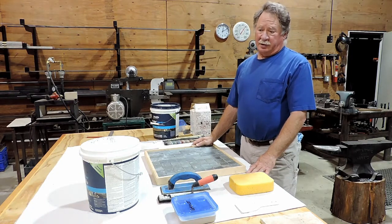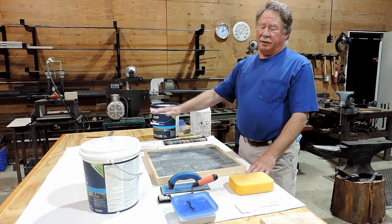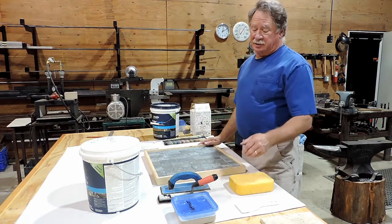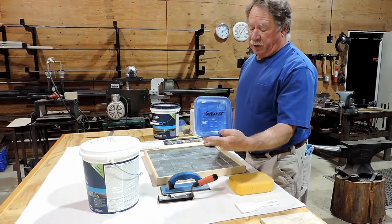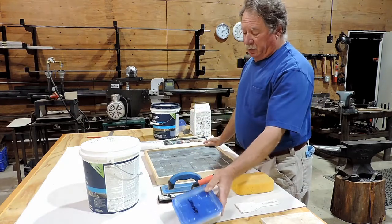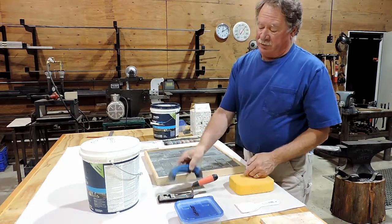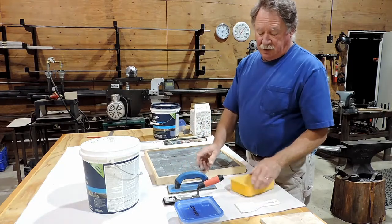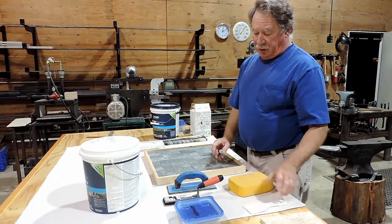The first thing we're going to want to do is lay out your drop cloth like you've done before, and then you want to assemble all your grouting tools. That would be first of all our grout, which is in a little container, your grout float which looks like this, your putty knife, and your sponge.